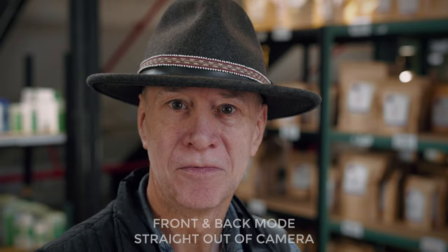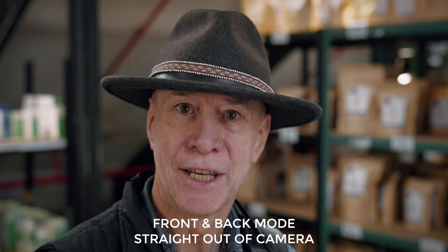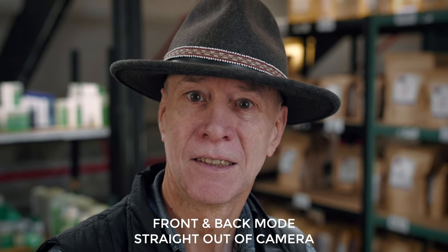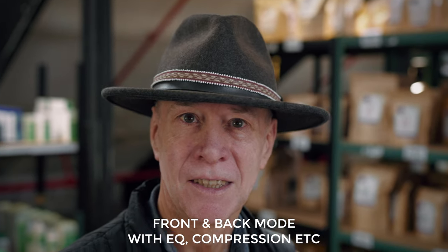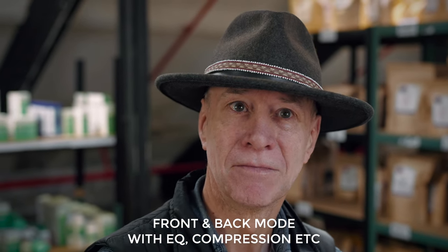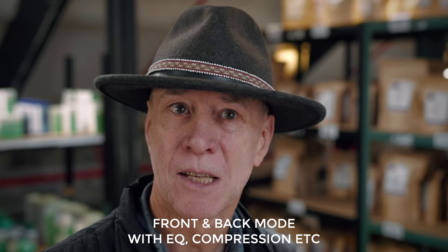Then I did some subtle compression using Levelmatic — definitely worth checking out, linked below. It's a brilliant plugin that makes a huge difference to the audio in your video. These tweaks have had a massive impact on the quality, and you can hear the before and after in the demo with my dad.